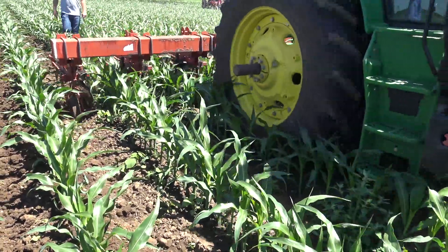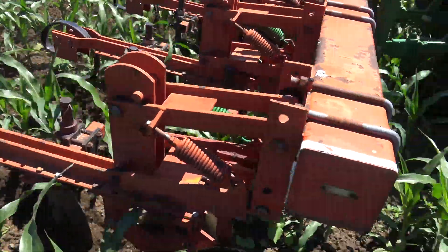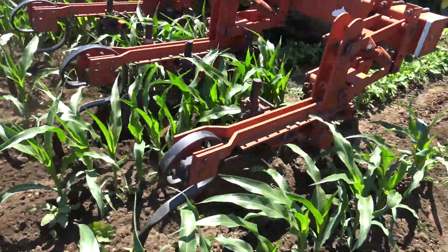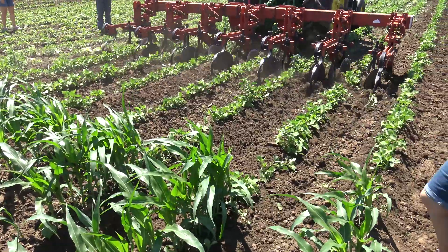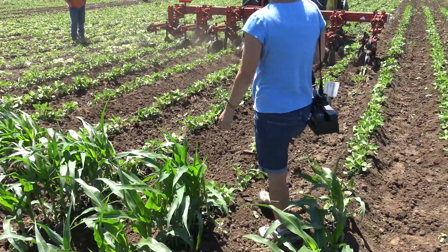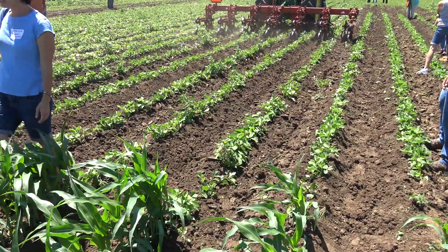In this larger corn you can see how it's basically hilling, and the aim here is to bury these in-row weeds through these last stages of cultivation — our last opportunities for weed management. And that actually looks pretty good.